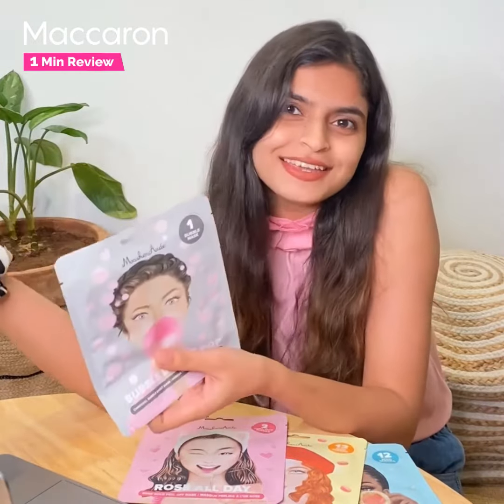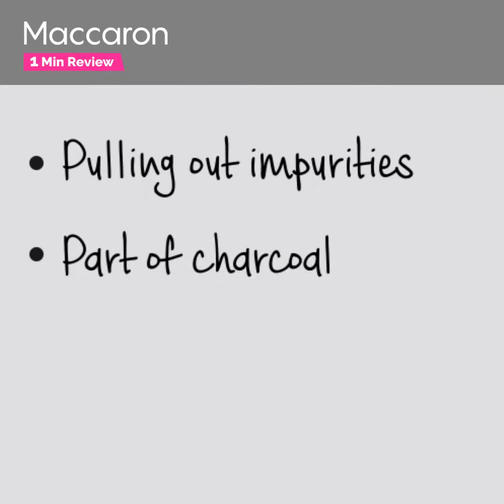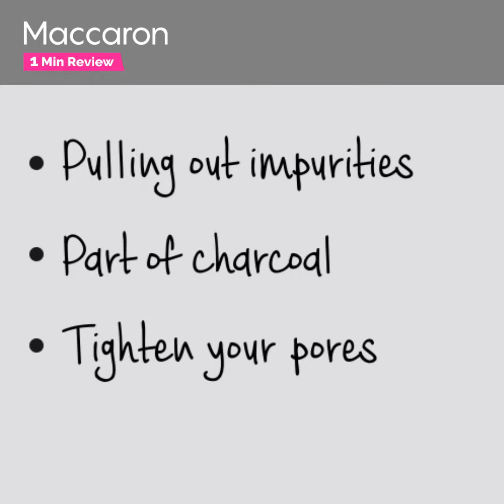This mask has many benefits. It helps in pulling out impurities from your skin, it has the power of charcoal, it minimizes and tightens your pores, and helps reduce the production of sebum, which also helps in controlling acne.